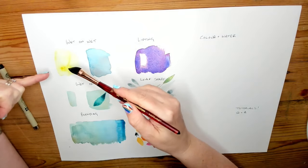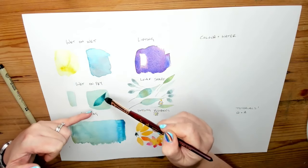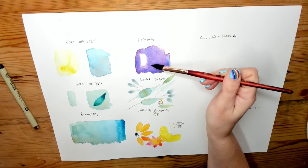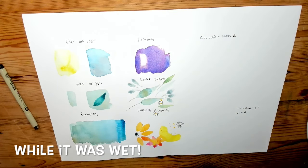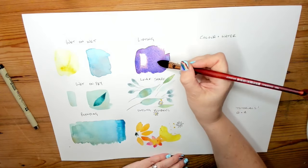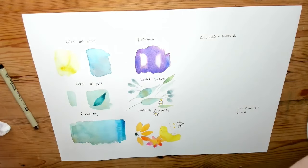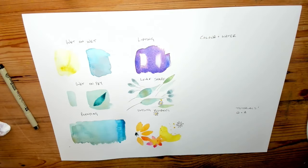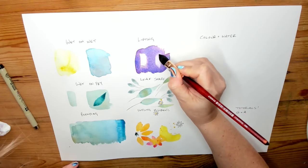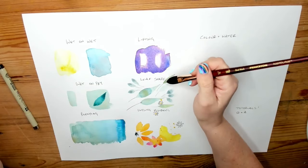To recap: wet on wet is wet paint into water or wet paint into wet paint. Wet on dry is wet paint onto dry paper or wet paint onto dry paint. Blending is the green into the blue there. Lifting is when you take paper with paint on it and lift the colour back off — we did that while it was wet. Now let's have a look at how easy or not it is to get it off once it's dry. Get a wet brush, rub the area, and you can see it starting to come off — give it a dab with kitchen towel, and it's got softer edges.